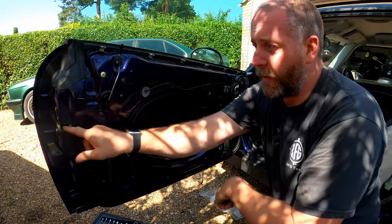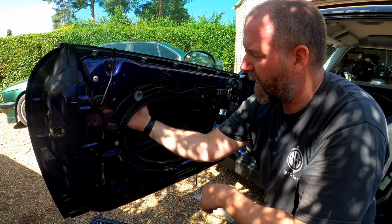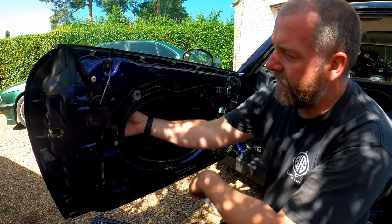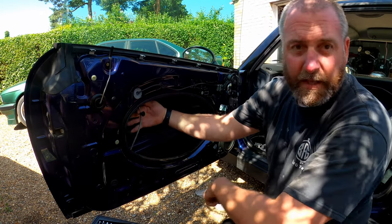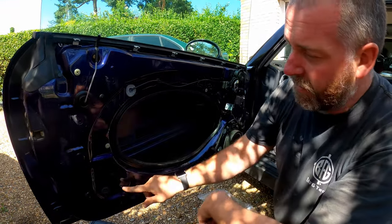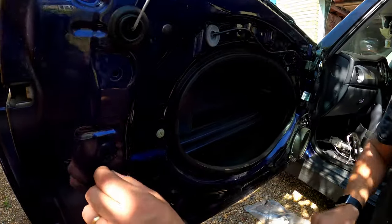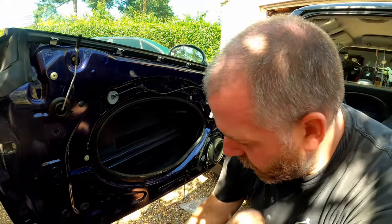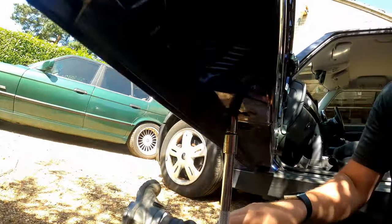Remove those two bolts and the whole frame will be able to be shifted out of the way, allowing us to get the lock out. There's a wire cable that goes between the two parts of the window regulator, and that's held in with these little clips. All we do is squeeze them and they come out just like so. To get them back in you just put them back into the hole and they spring open. I'll get those two bolts out and then we can move the window regulator out of the way.